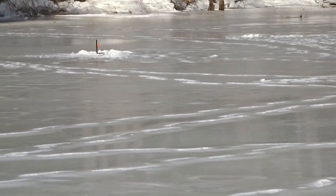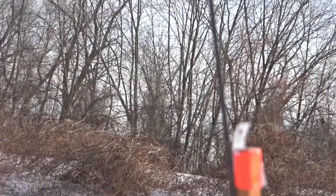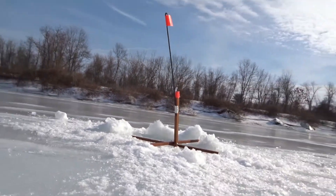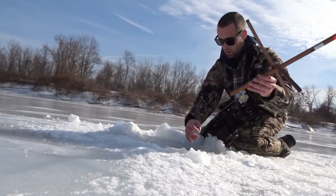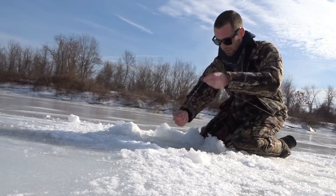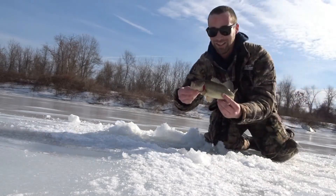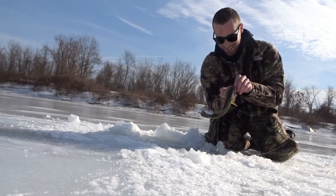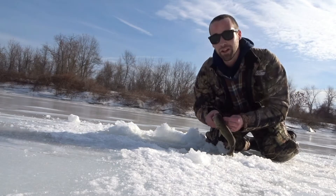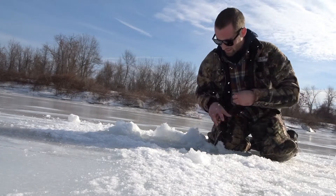Hopefully I can catch some big fish today. Tip up right next to me — let's see what I have. Got him! First fish of the day. Just a little bass but I've been here like 10 minutes. I was still doing my intro and I caught this guy. I have another tip up behind the camera, I need to go get it. There goes the bass.